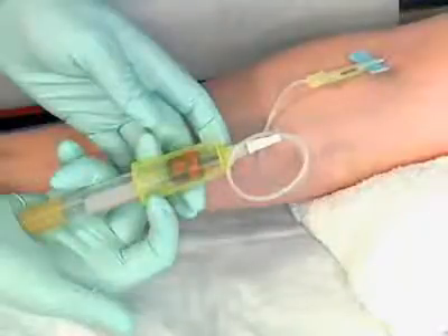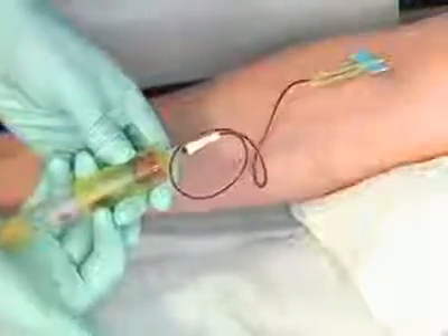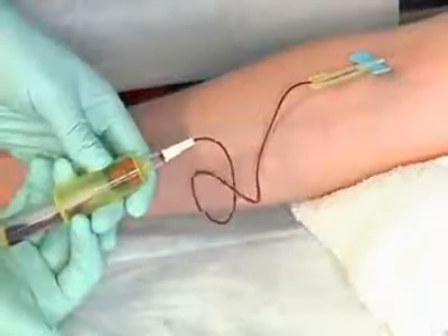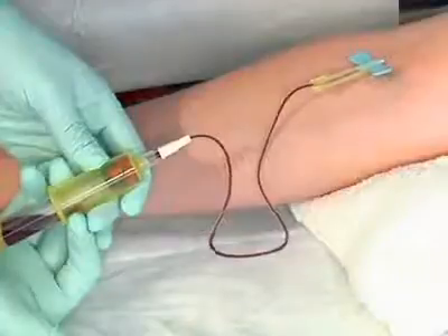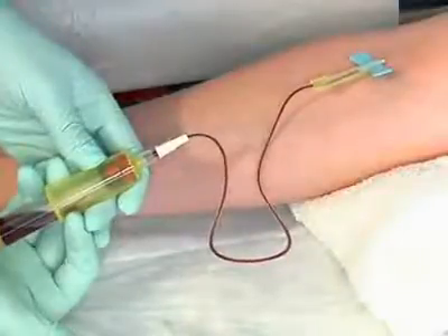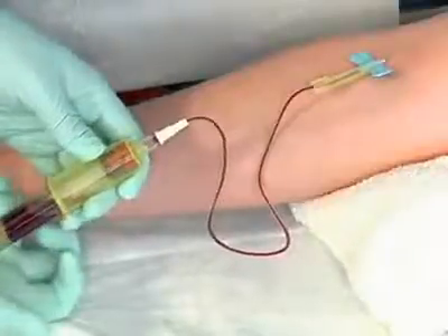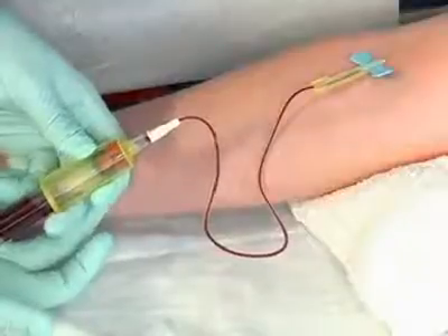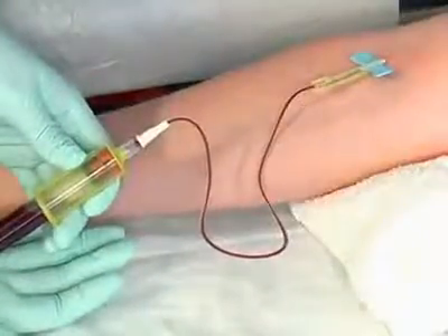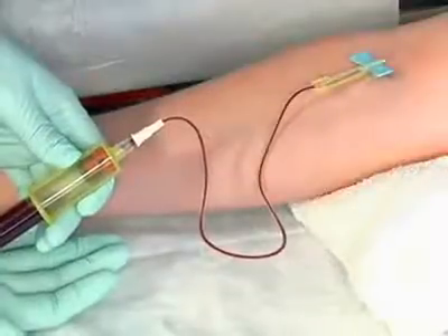Position the label so that it faces down so you can observe the blood as it fills the tube. Slowly push the tube forward to the end of the holder. This causes the posterior needle to puncture the rubber stopper. If the needle is in the vein, blood will begin flowing through the tubing and into the evacuated tube. The suction of the evacuated tube automatically draws the blood into the tube. Allow the tube to fill until there is no more vacuum, indicated by the cessation of blood flow into the tube.